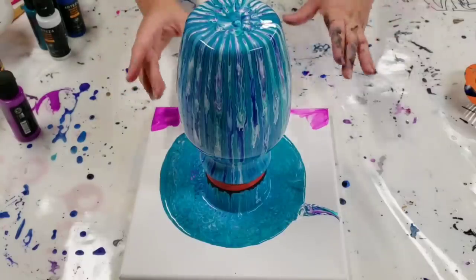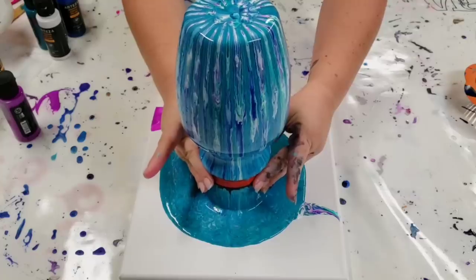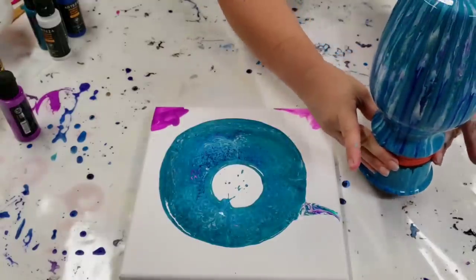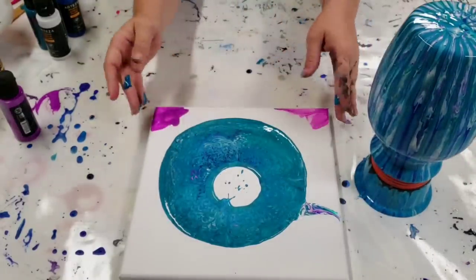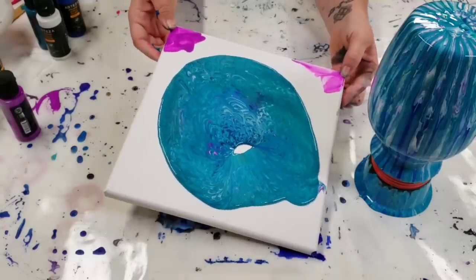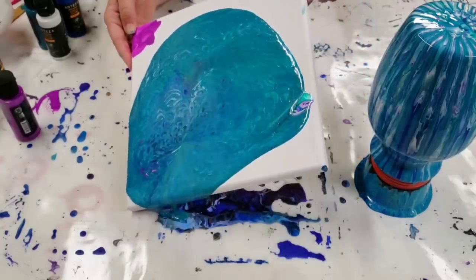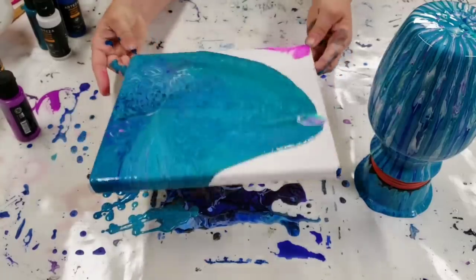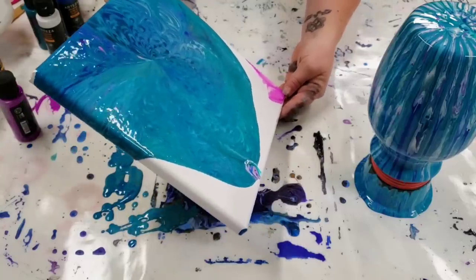Alright, it's slowed down quite a bit. I'm going to carefully lift it up by the cup and set it aside. Don't worry too much if you accidentally touch the bottom of the vase or anything because it's gonna continue to run for a few more hours. So if you get any fingerprints on there, they'll just be wiped out. Alright, now we're gonna go ahead and do the canvas.